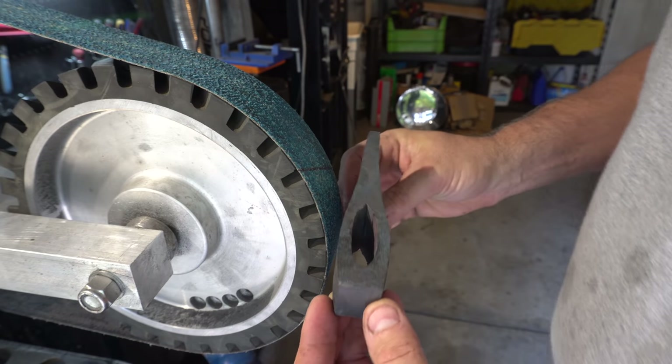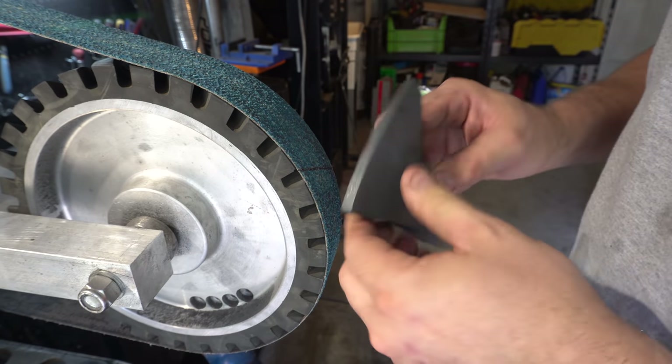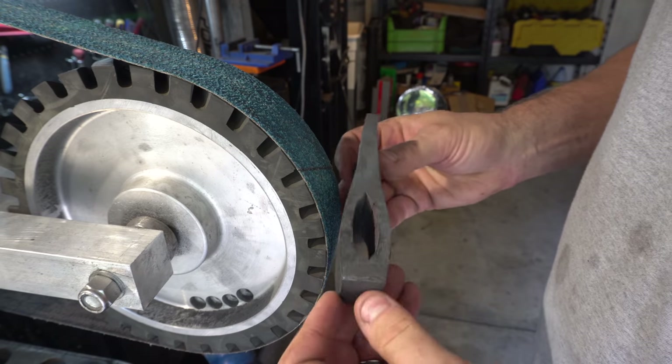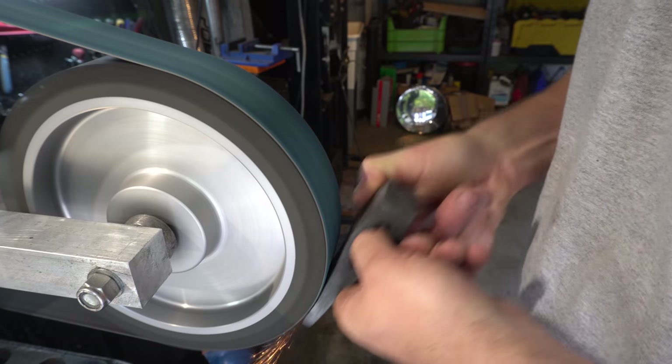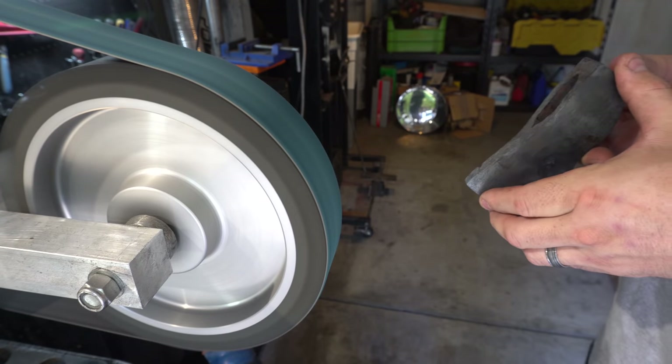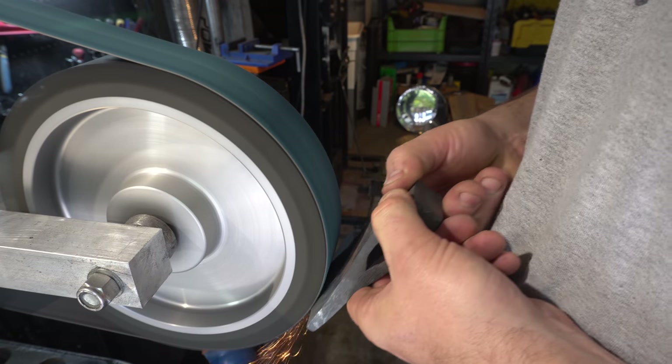I took this back into the forge. It's perfectly straight now, so now I'm just going to do some grinding on it and then we'll normalize it and heat treat it. Here I'm actually starting to put the taper into the edge so it has some good edge geometry and it's great for chopping.